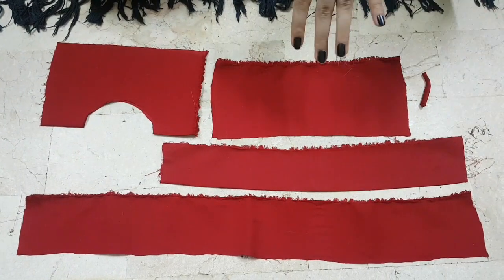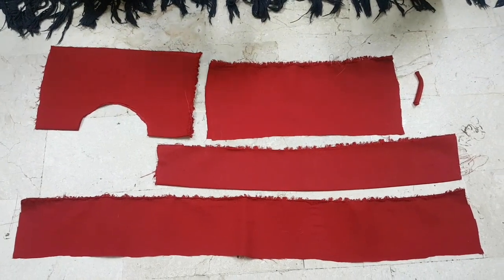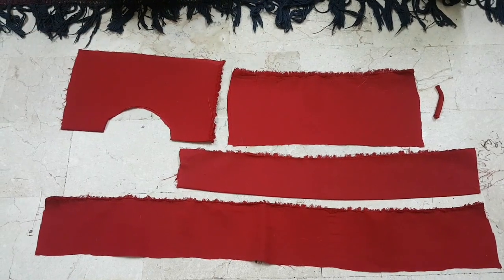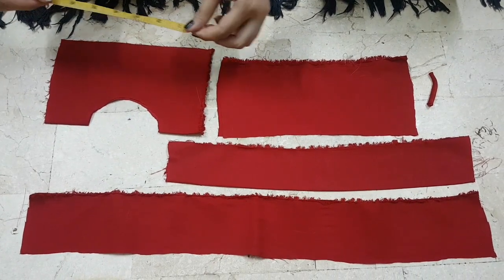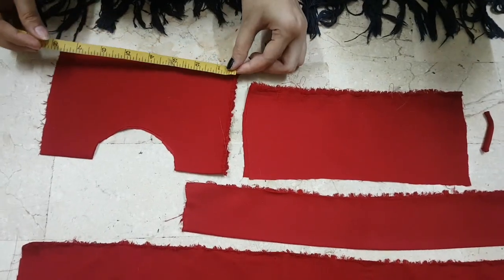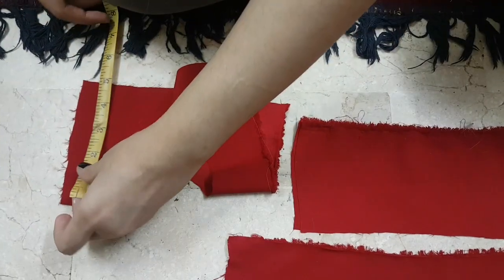I have done cutting. I have an idea that I will share with you what I am using. So let me tell you about the measurements. First of all, I am using a capfron, a skirt, and a shirt. This shirt is 8 inches, and the length is 5 inches.